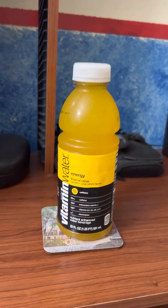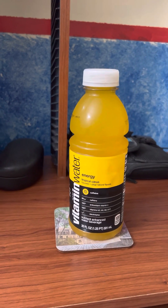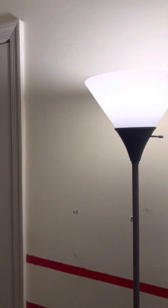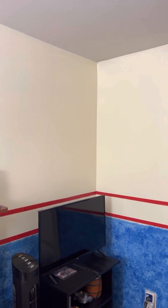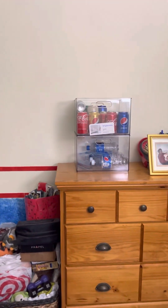I want to give you an update that my room is gonna be repainted like on Thursday, so I'm gonna show you my room tour. All this vanilla white, the red stripes, and the blue ocean blue color everywhere in my entire room is gonna be painted with a brighter blue on Thursday. So I have to get moving on all that and put all my cans in containers.